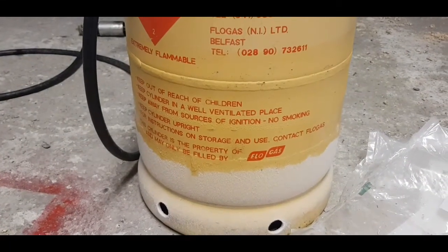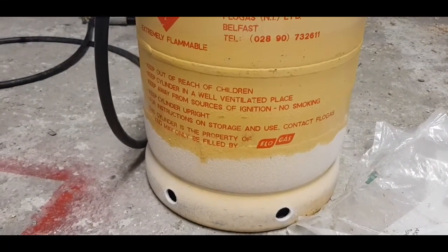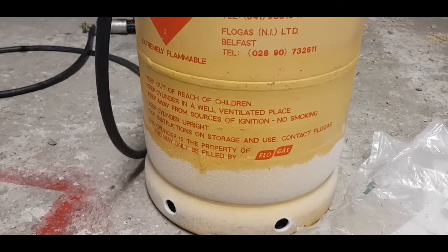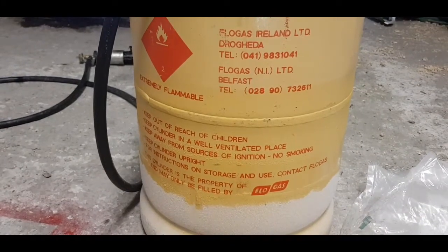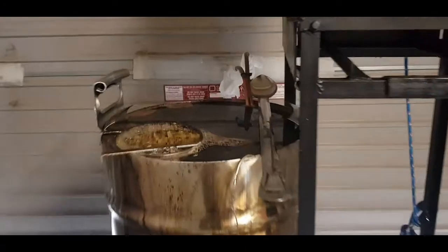Just wanted to show you the frost on the bottle. It shows you an example of how much gas it's actually using whenever it's freezing, converting from liquid to gas. Madness. And that's my top-up done.